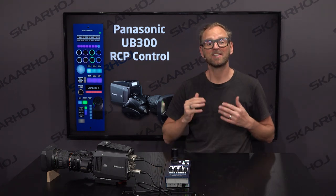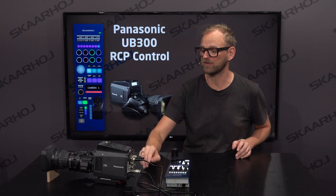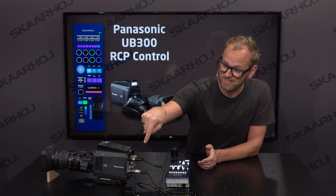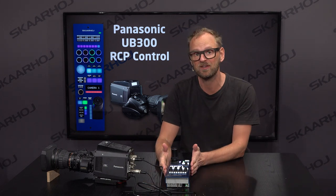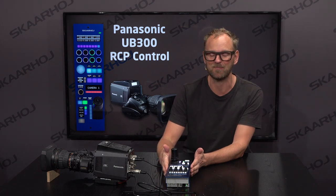In this video, we'll take a look at how Skahoy RCPs can work with Panasonic box cameras. We have a UB300 — a 4K box camera that fits a broadcast lens. The RCP-V2 will work with this camera because it is Ethernet-enabled, and protocol-wise it's a little bit like Panasonic PDC cameras, which is why we run the PDC device core for Panasonic cameras on this RCP.